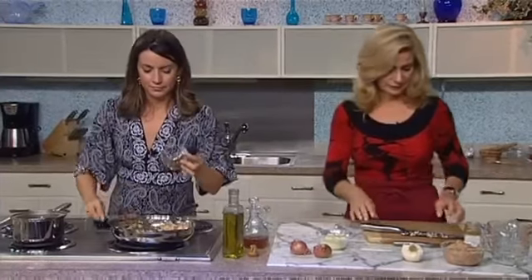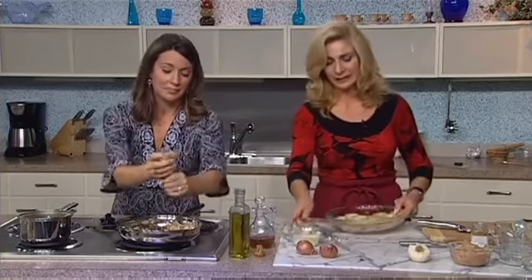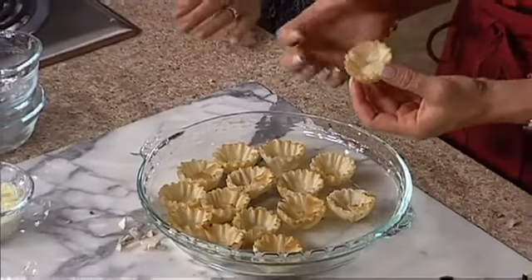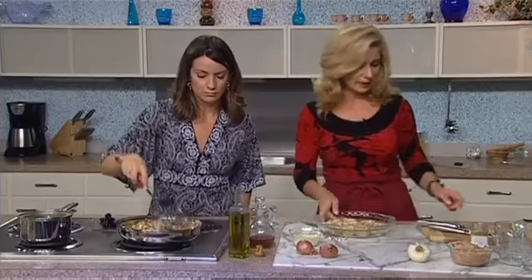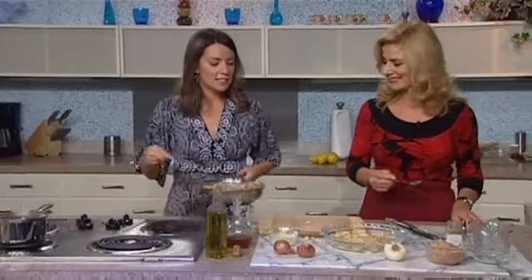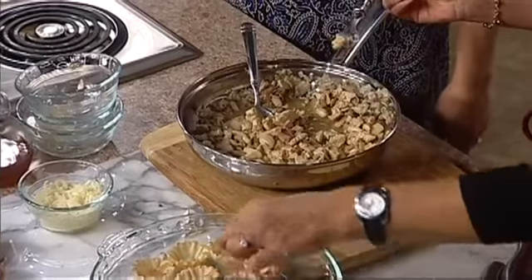Here I have store-bought phyllo cups. I love these tiny little ones — sometimes you can find even larger ones, but these are fun to serve. They're great appetizers — perfect mouthfuls. I love these little phyllo cups because I've filled them with absolutely everything you can imagine, from a really good gourmet jam and a little bit of soft cheese to this chicken and mushroom and onion mixture.